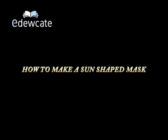Hi and welcome to Arts and Craft. Now we will learn how to make a sun shaped mask.